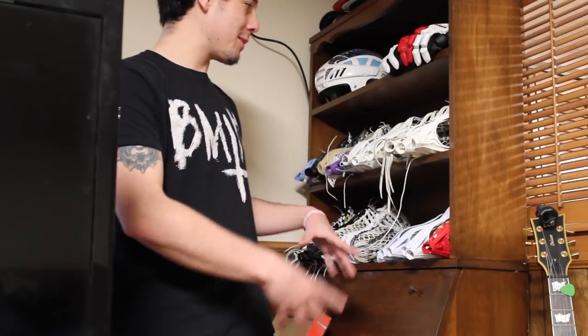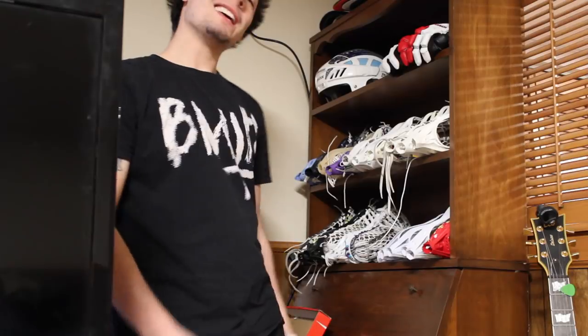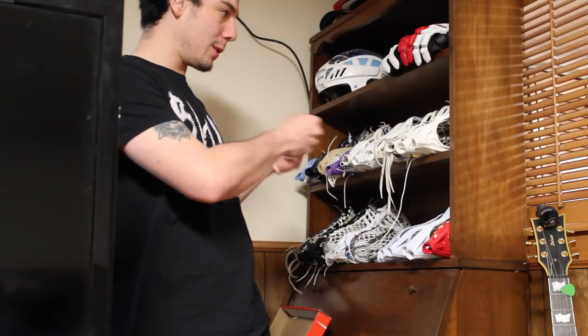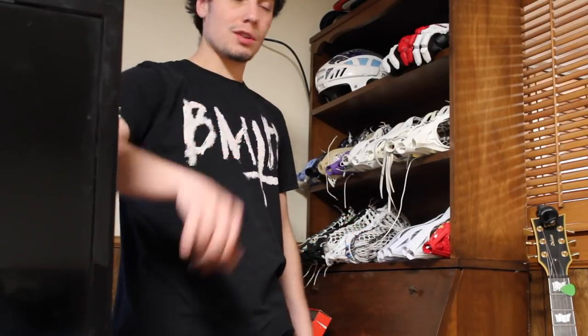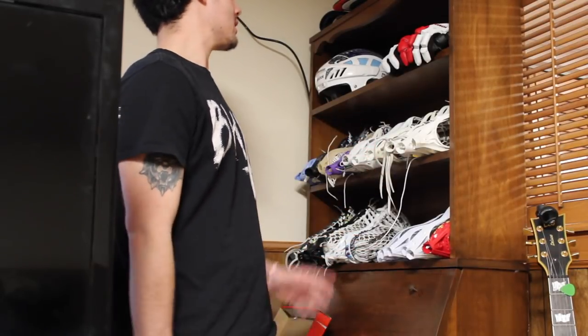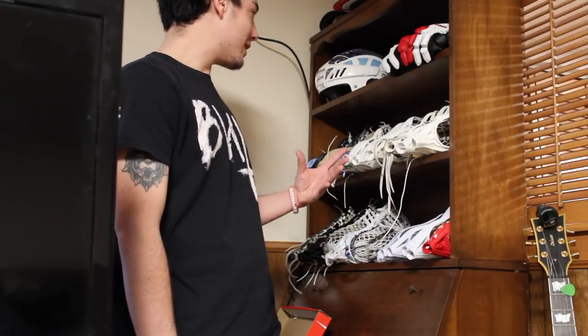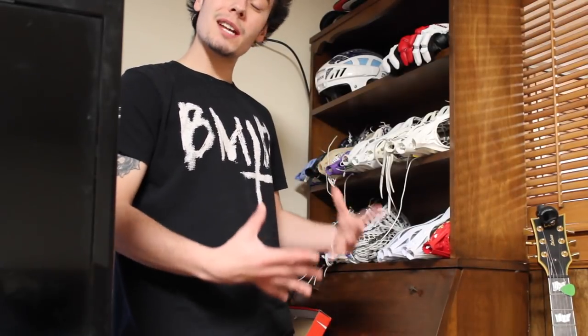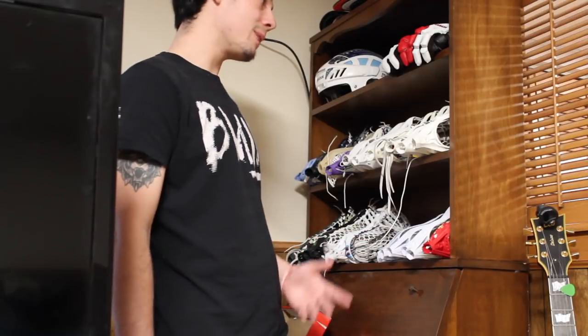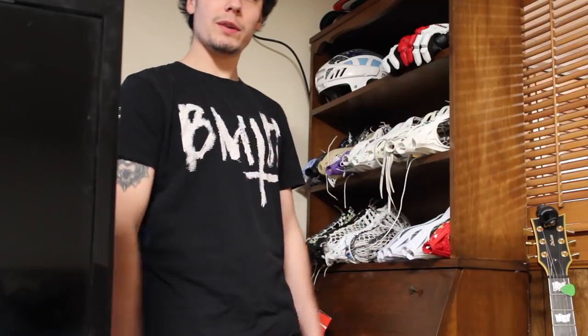Next up, in the corner of my room I have this tall dresser with a whole bunch of random stuff on it. I'm going to take everything off, sit back in the chair, and show you guys. I call this the 'shrine' because all this stuff has some type of sentimental value to me. It's stuff I've collected over the years that I could potentially sell to the right people, but I just keep them and keep growing the collection.